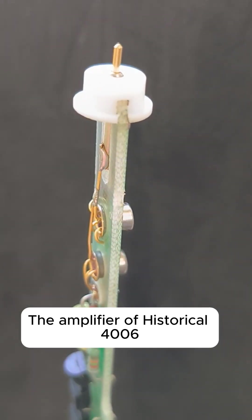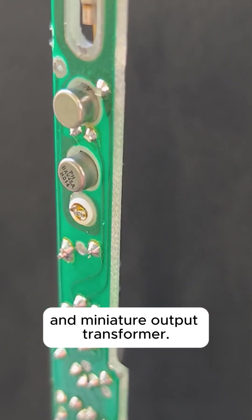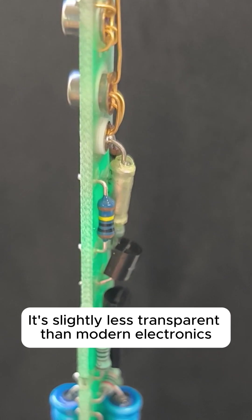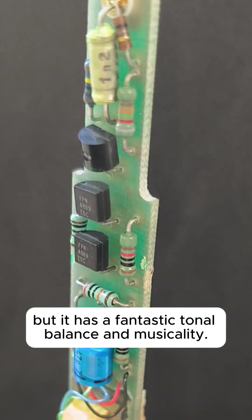The amplifier of the historical 4006 is a true masterpiece of minimalism, built with just a few transistors and a miniature output transformer. It is slightly less transparent than modern electronics, but it has a fantastic tonal balance and musicality.